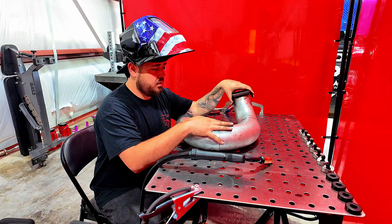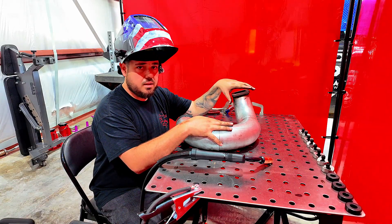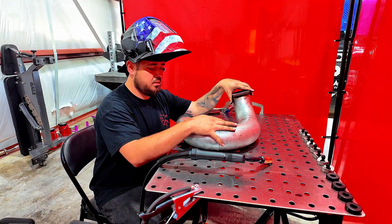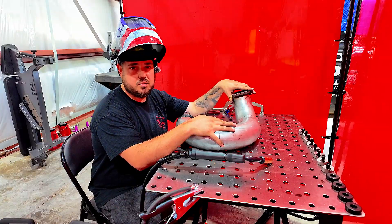We have our down pipe for the other turbo all tacked up. Test fitted — it fits good. So we're going to go ahead and finish welding this and we'll throw it in there, bolt everything together, to see if we're making an intercooler pipe in next.